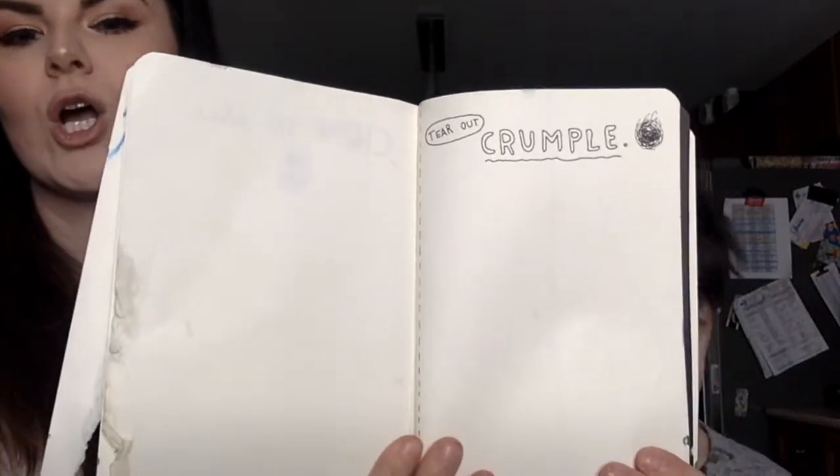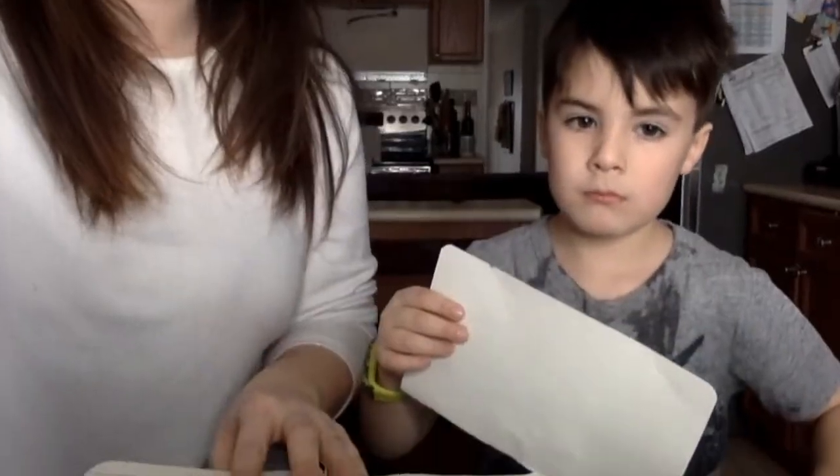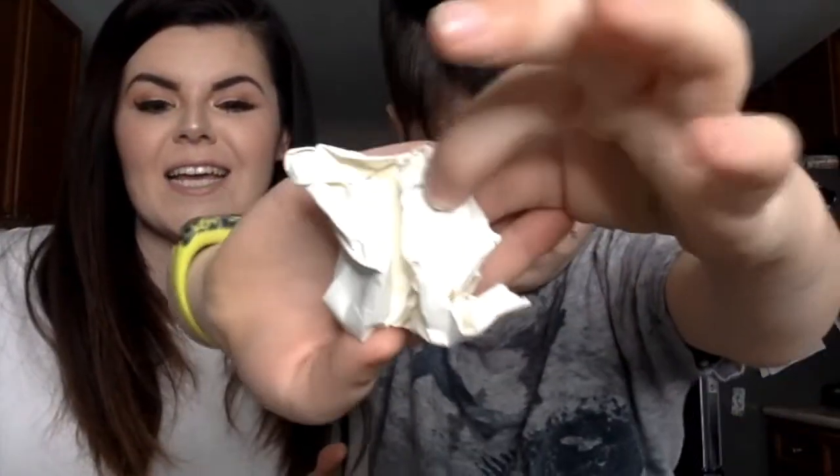Page number four — it says tear out and crumble. You ready to use your muscles? Yeah, I have the muscles. He has the muscles. All right, crumble it up. That is crumbled. Twist it. That's it. That wraps up our Wreck This Wednesday. If you liked what you saw, give us a big thumbs up, subscribe down below, and hit that notification bell, because we post videos at least three times a week, and every Wednesday we do a Wreck This Wednesday. So you don't want to miss it, and we do a lot of other cool stuff. We'll be back.